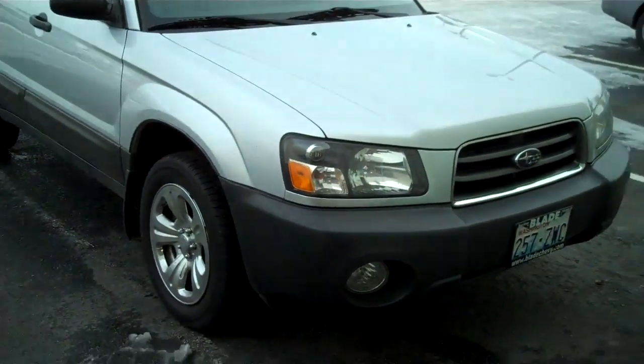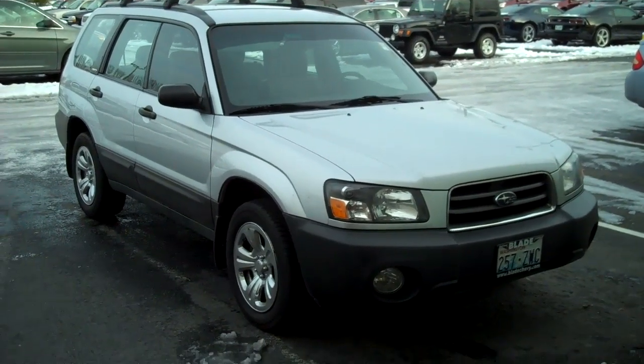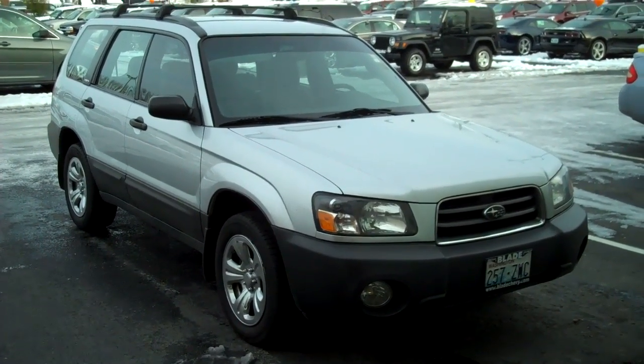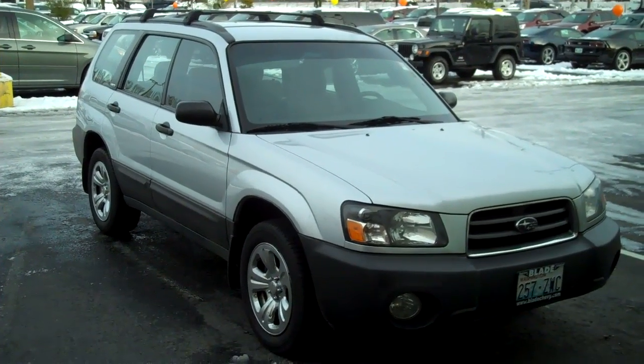Thank you very much for letting me show you the 2003 Subaru Forester all-wheel drive. Thank you for giving us here at Blade Chevrolet a chance to earn your business.